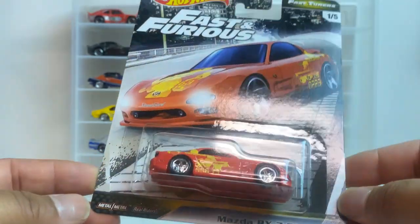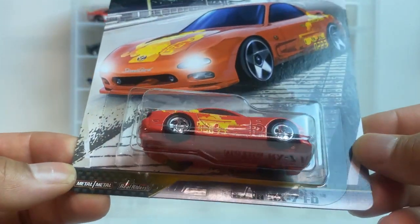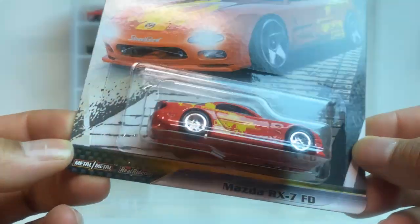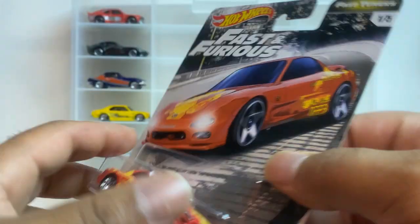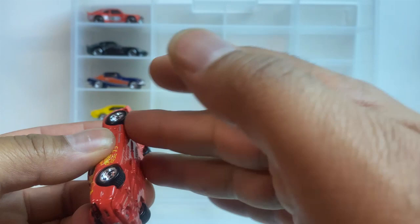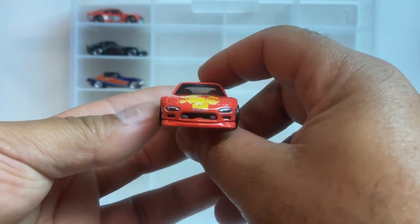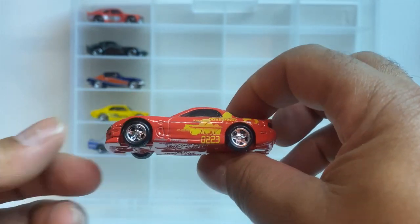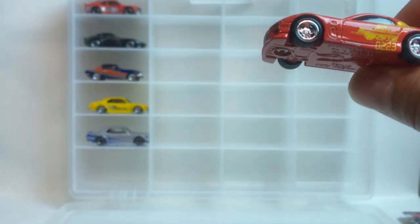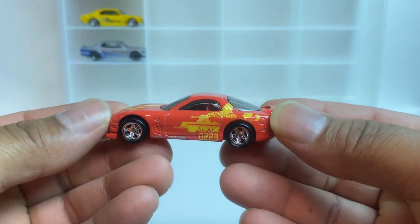Up first, look at this baby. I don't remember which movie this one was in — maybe Too Fast Too Furious, maybe. Let's go ahead and get her over and take a look at her. Look at this baby — there we go, she's a beauty.